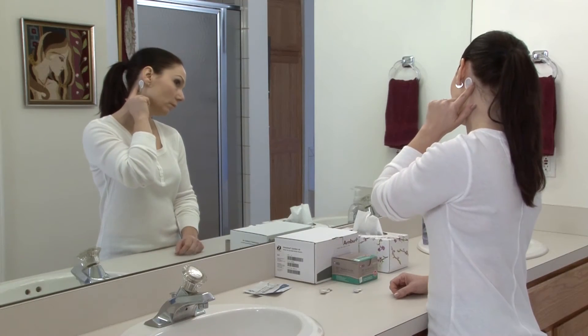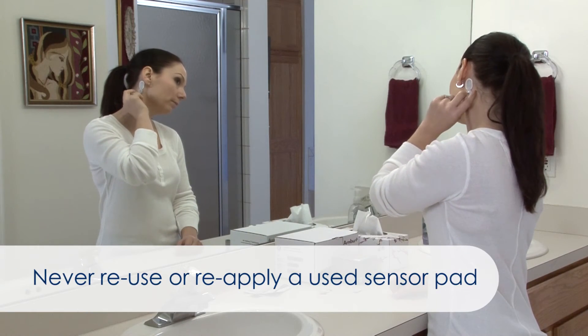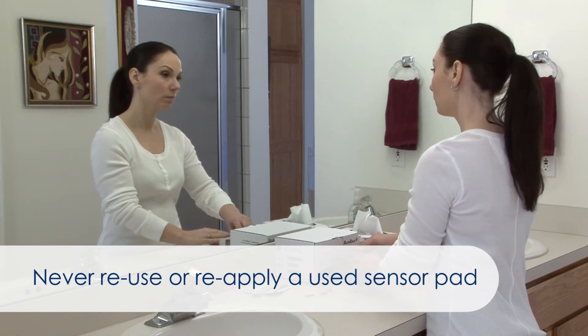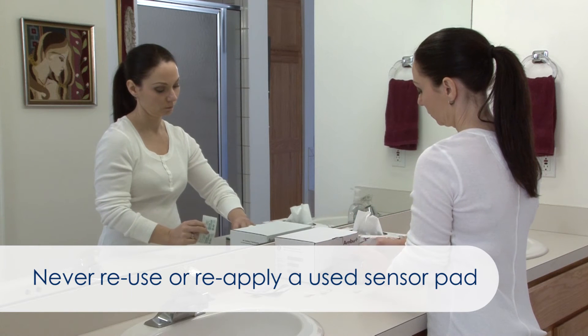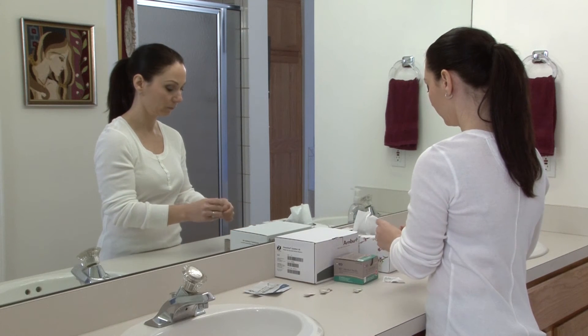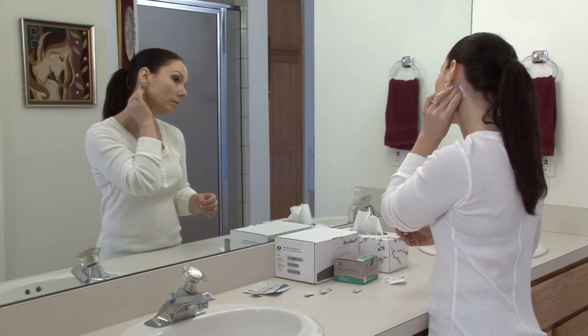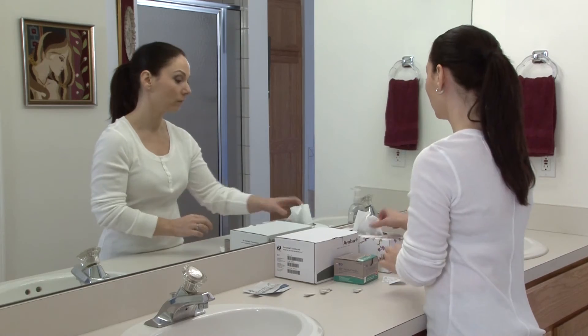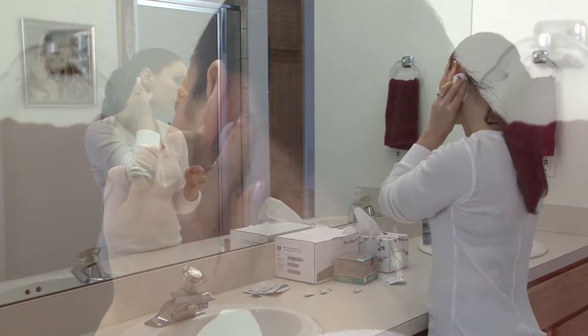Never reapply a sensor once it has been placed on your skin — it will no longer adhere properly. The proper method for resolving a placement problem is to simply replace the improperly placed sensor pad with a brand new one. When replacing a sensor pad, remember to clean the area first with an alcohol swab to remove any leftover gel and adhesive before applying the new sensor.